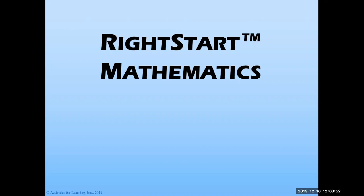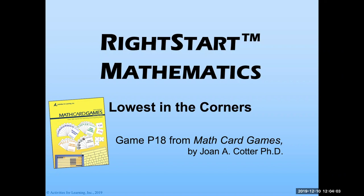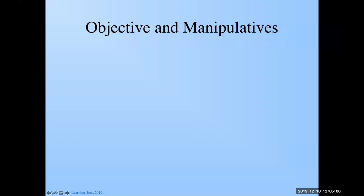Welcome everybody to another game in the Winter Games series from Right Start Mathematics. We're going to pull a game from the Math Card Games book. The one we're going to pick today is Lowest in the Corners — game P18 from the Math Card Games book written by Joan A. Cotter, hosted by me, Kathleen Cotter-Lawler.